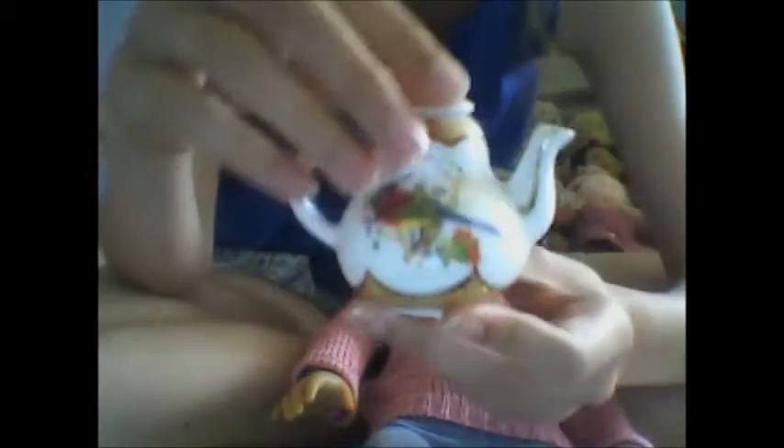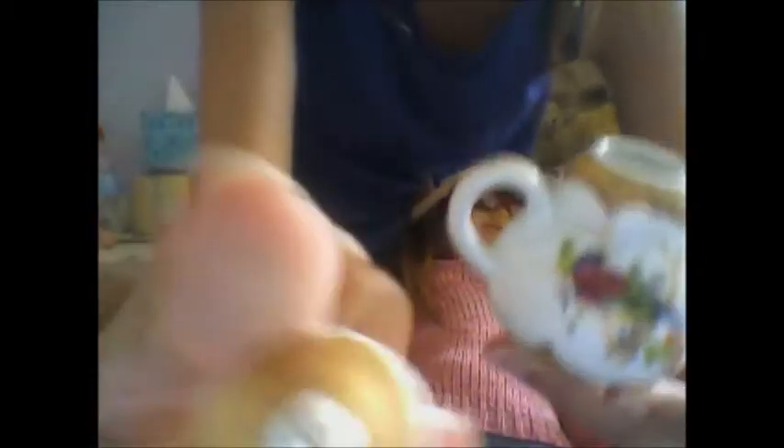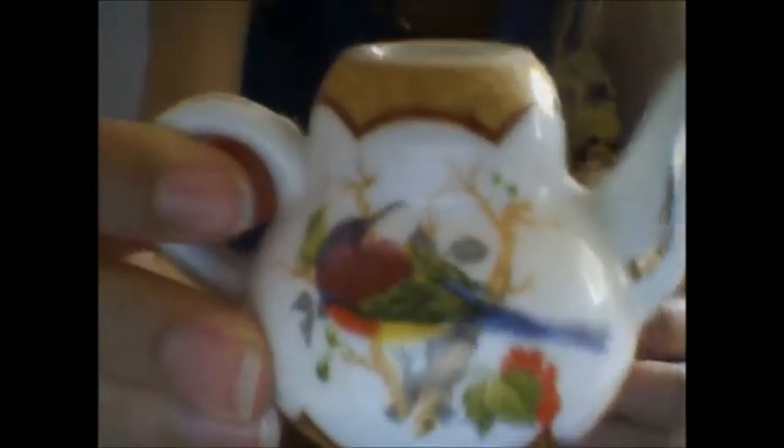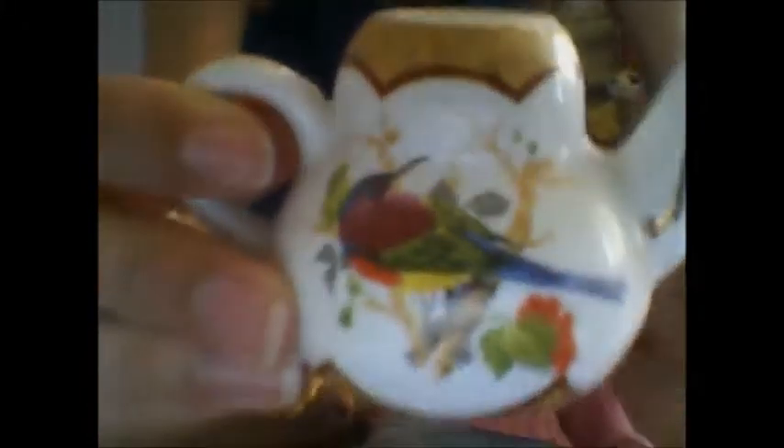The next thing I've got is this teapot, and the lid comes off it. It's really cute because it's got gold patterns on it, and then it's got this bird on either side, and then all these pretty gold patterns going around the rim on the bottom of it, and on the spout and the handle. That's really cute and that's the perfect size for them as well — it's a pretty teapot.